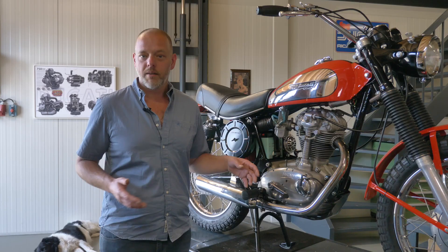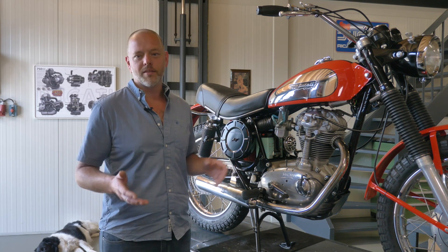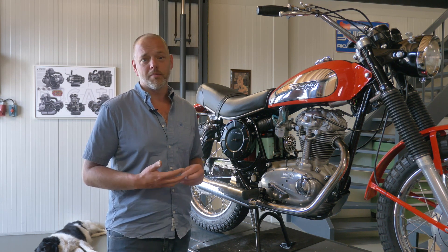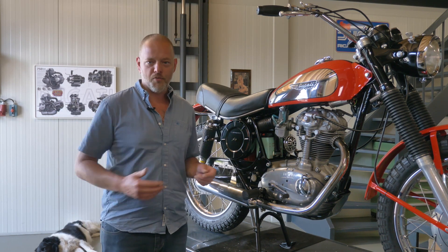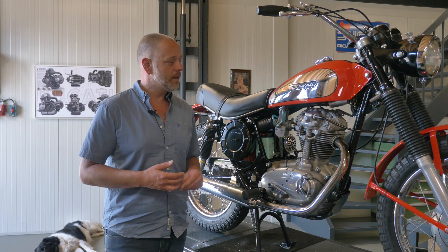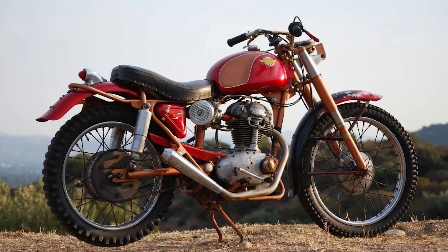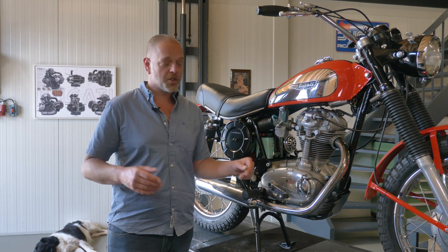Ducati had been making single cylinder models for quite some time. In fact, the first one came to market in the late 50s after the win in Moto Giro d'Italia in 1955 and 1956. Different models for different markets, but not really a full off-road or fun-oriented bike was in that range — up to the point that the American importer, Berliner at the time, demanded from Ducati a more sporting off-road bike, and that became the 175cc motocross.